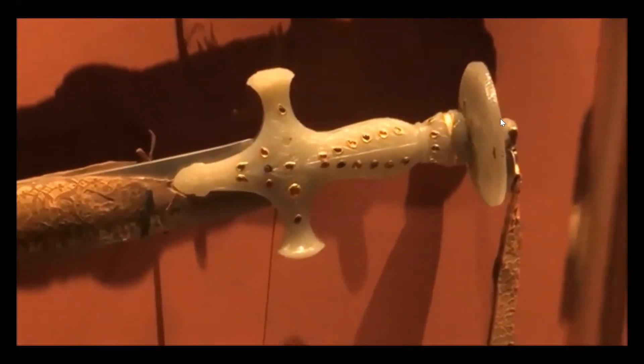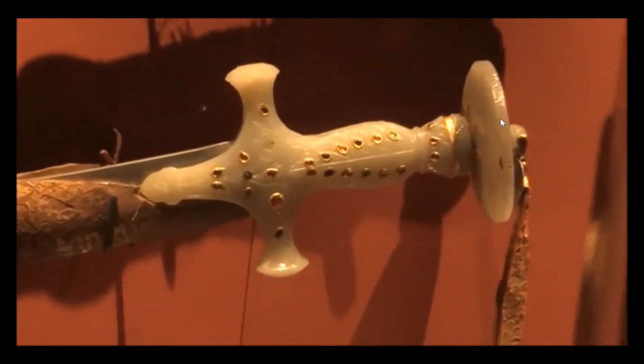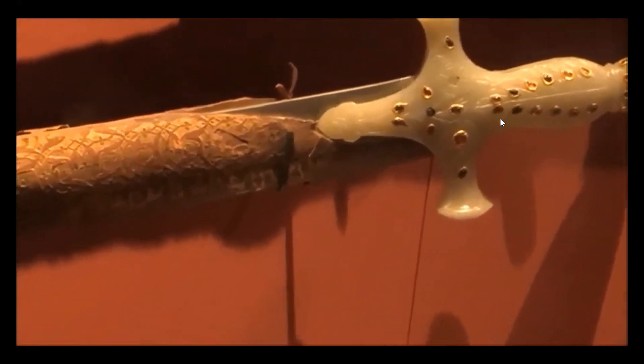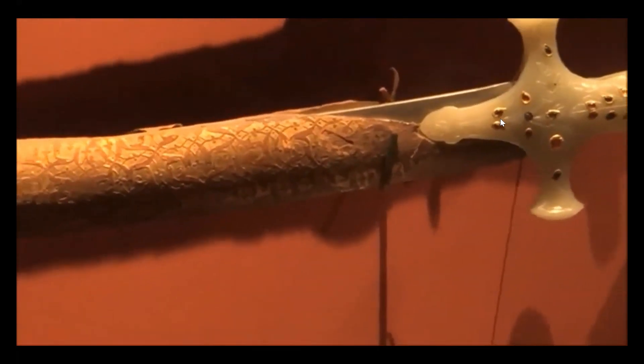You see a Mughal Indian Talwar, or Talwar sword, saber, from the Musée de l'Armée des Invalides, the Army Museum in Paris, France.